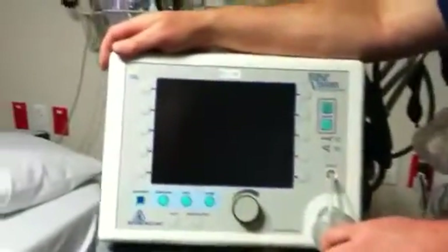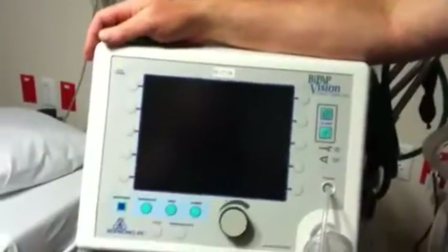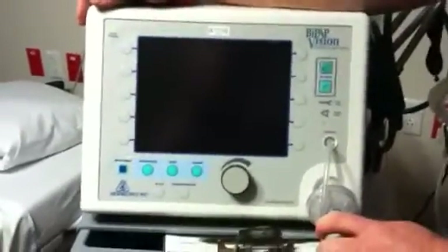What we have here is the new Respironics BiPAP Vision Ventilatory Support System, which is your BiPAP — the new BiPAP machine that we're using at Health Alliance.